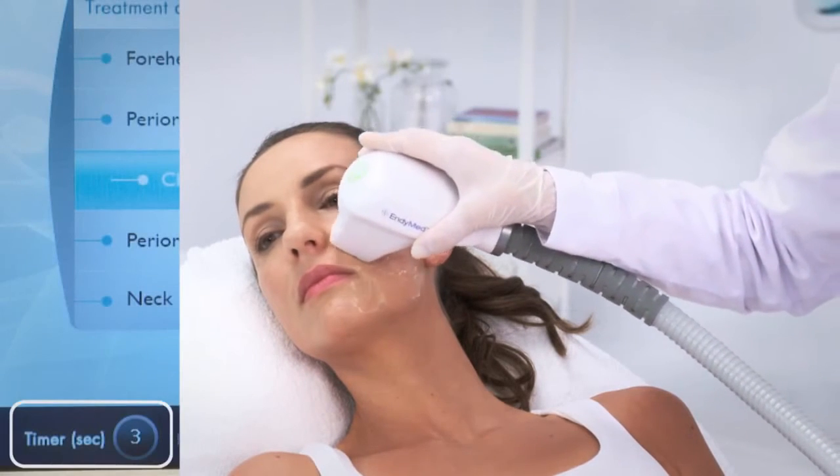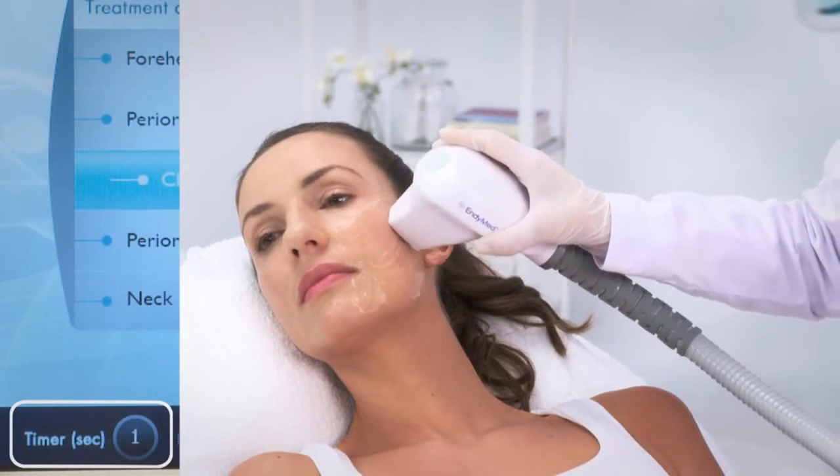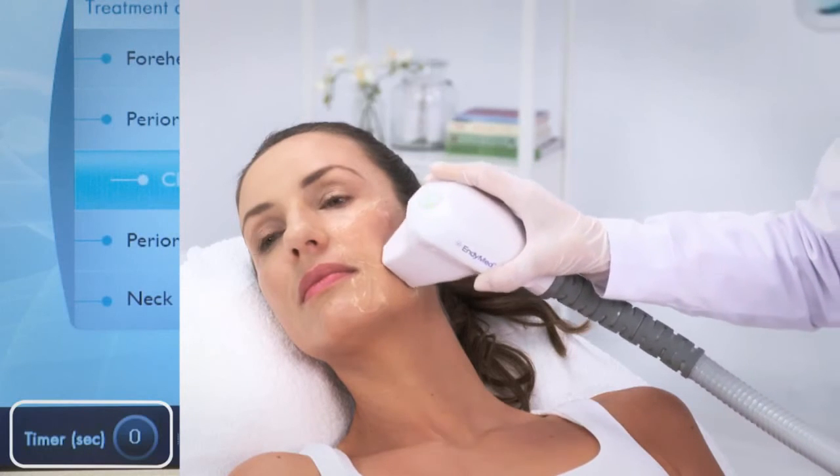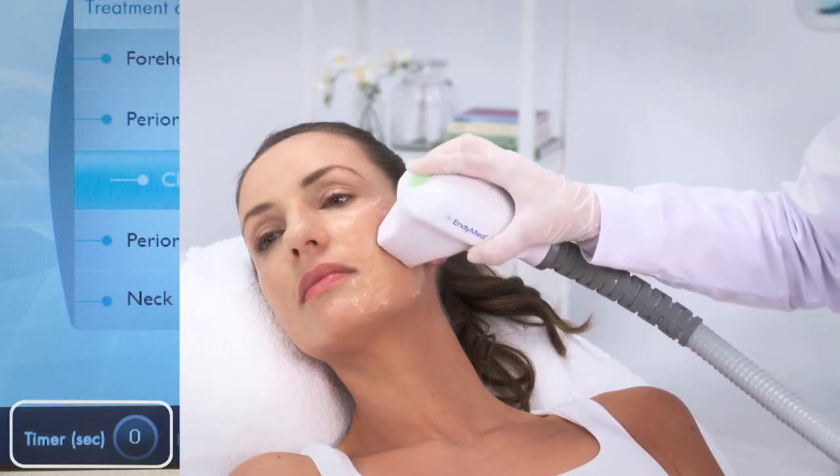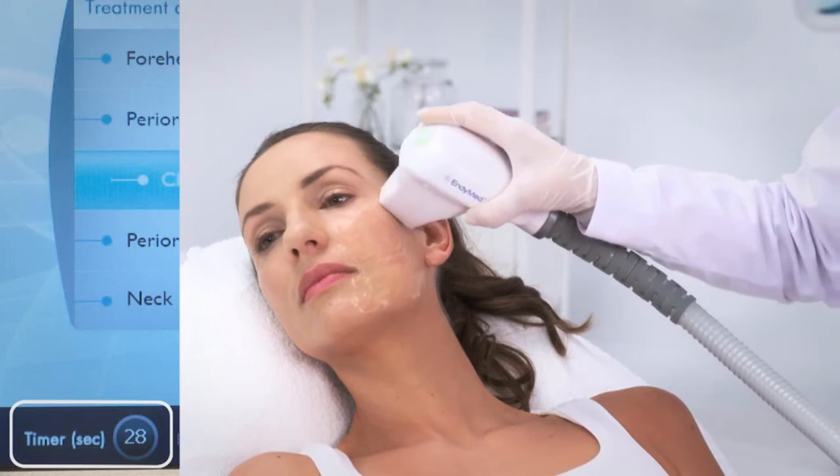During the treatment, go back and forth on the line of treatment until the sound stops after 30 seconds. Once the 30-second pass is over, press the trigger button again and continue on to the next pass.